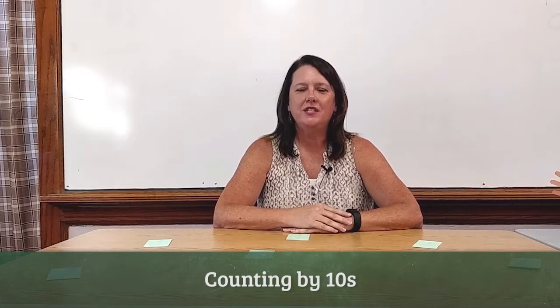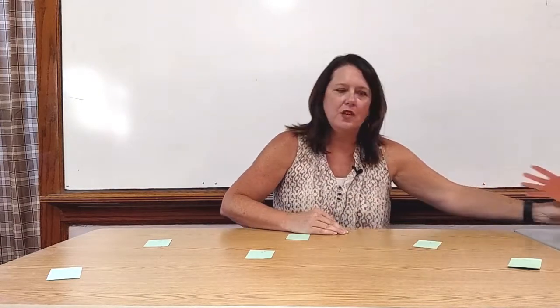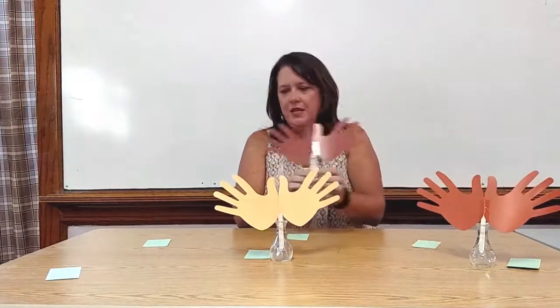Today I'm going to show you how I would teach counting by tens to the students in my classroom. To begin with, I would have three students come to the front of the room with their fingers extended so the entire class can see — student 1, student number 2, and student number 3. I would say, class, we are going to count their fingers. We are going to count together. Ready, count.